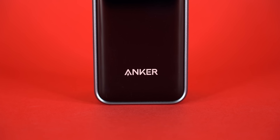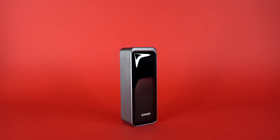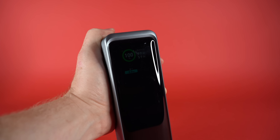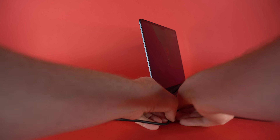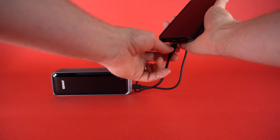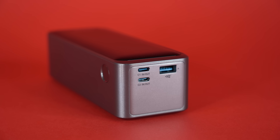First, a huge thank you to the sponsor of today's video: Anker, and the brand new Anker Prime Power Bank. This thing is absolutely incredible — it's a 27,650 mAh power bank with 250-watt multi-device charging. It can charge up to a 13-inch MacBook Pro M2 up to 1.28 times, or an iPhone 14 up to 4.67 times. It's powered by the latest PD 3.1 technology, with two USB-C and one USB-A port on top, and can boost a 16-inch M2 MacBook Pro up to 50% in just 28 minutes.